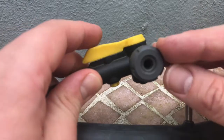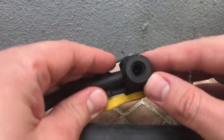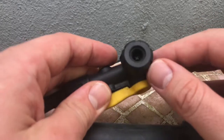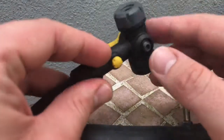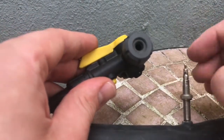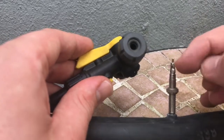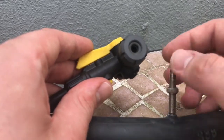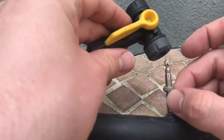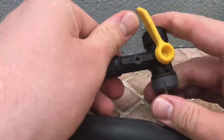Now let's come to the pump. The pump has two parts: one part is for the car valve and one part is for your Presta valve, as seen here. Rotate the valve open, and then lock the pump on top by pressing it down — lock it in place.